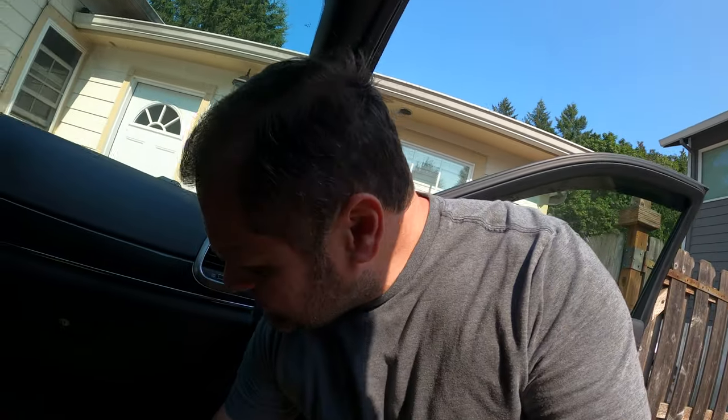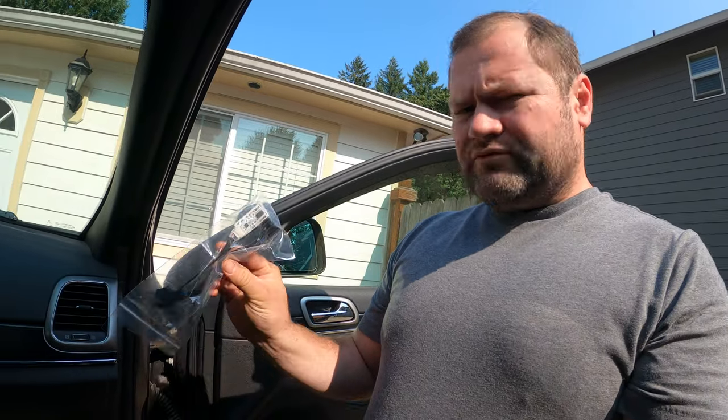Hey guys, this is Dimitri with JeeperGear, and today we're going to be working on fixing the annoying problem of auto stop/start on a 2018 Jeep Grand Cherokee — in this particular case it is a Trailhawk version. What I got today is a little inline module from Fortec. I will include the link down below to where you can get it. It's about a hundred dollar piece that goes inline into one of the modules underneath.